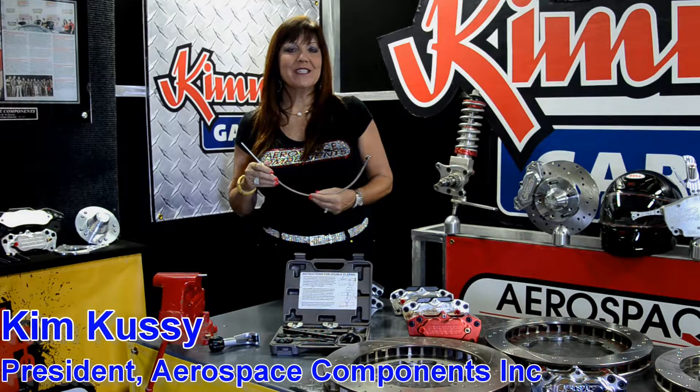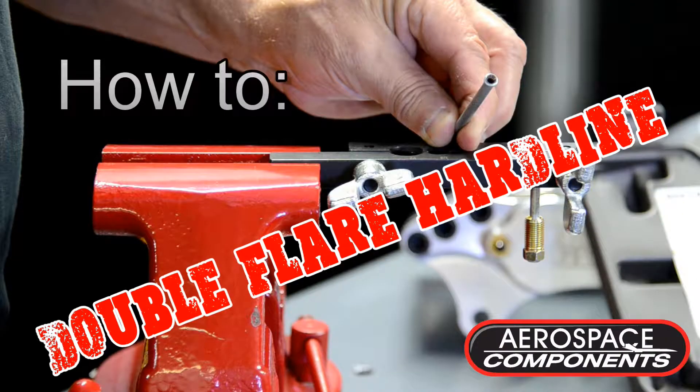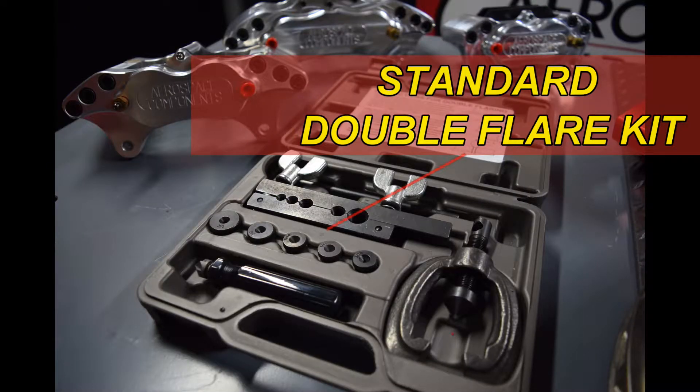Hi, welcome back to Kimmy's Garage. Today we're going to show you how to double flare a hard line. We will focus on how to use the manual flaring tool.